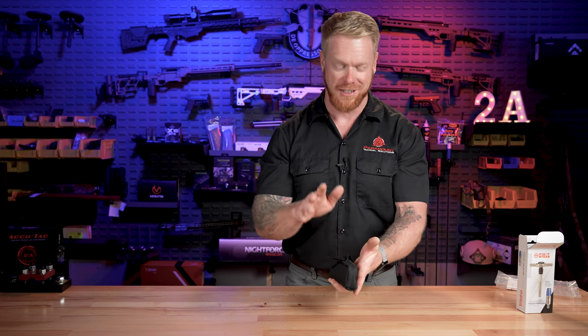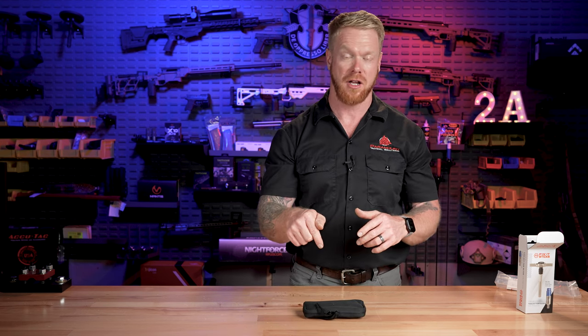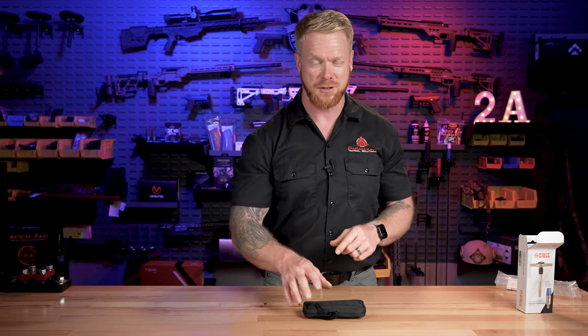Look at that — it's just a nice compact package, a lot of utility, a lot of capability all in that one pouch. So it keeps you ready to go at all times. Links for everything are down in the description below, as well as a discount code, or you can just go to paramounttactical.com and pick it up there. We always appreciate your business.